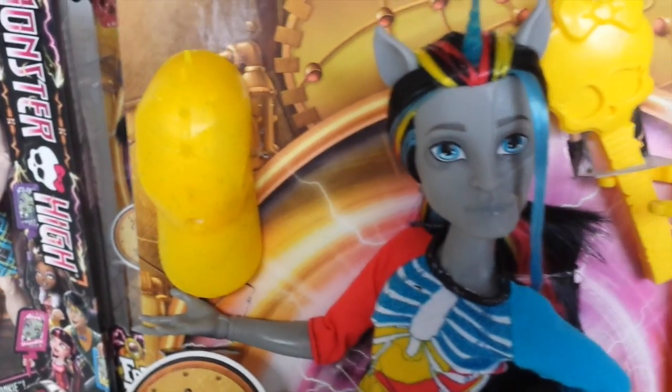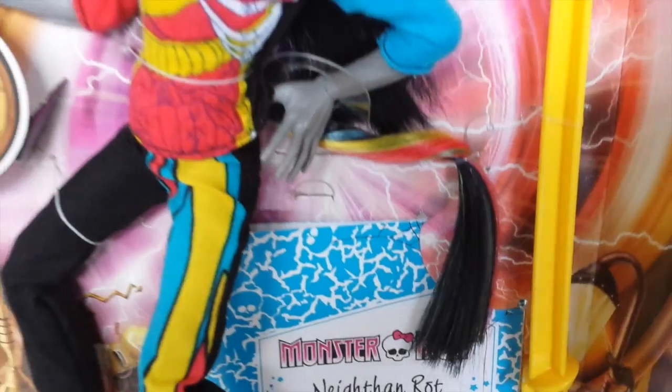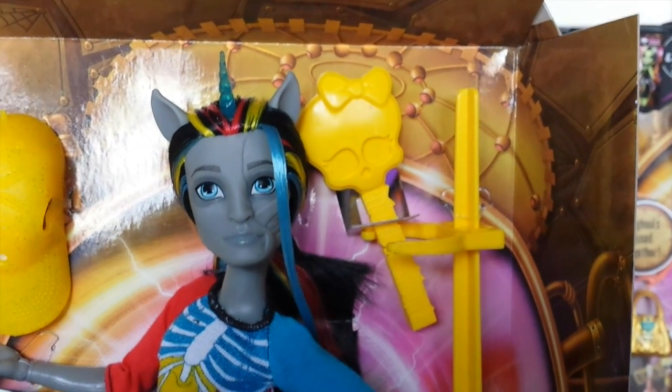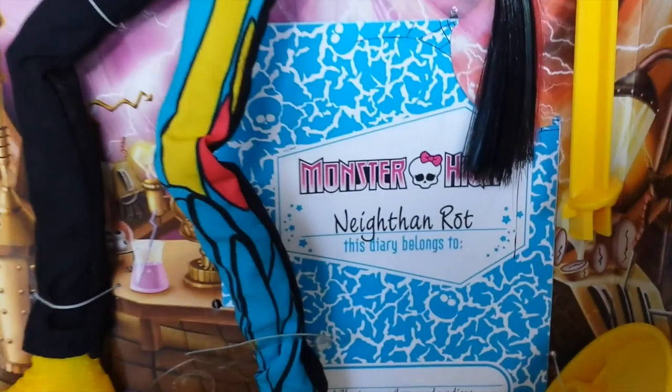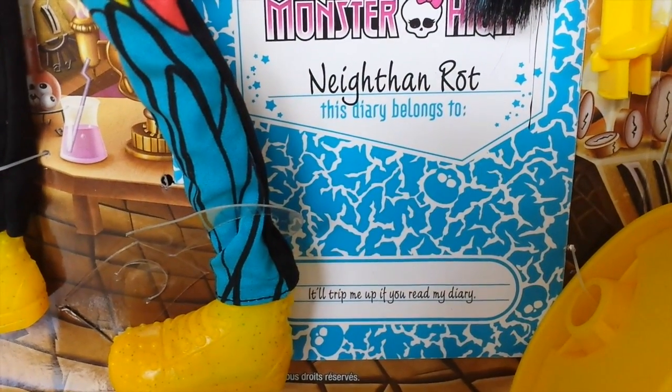Because Nathan is a unicorn he has a tail. He also comes with a yellow doll stand and a yellow hair brush in the shape of a skullet. And he also comes with a diary, which says it will trip me up if you read my diary.